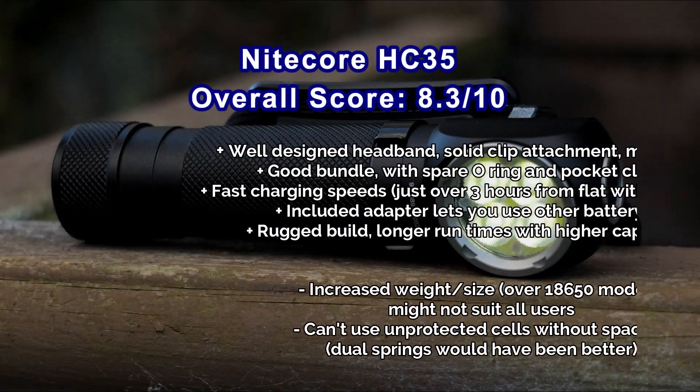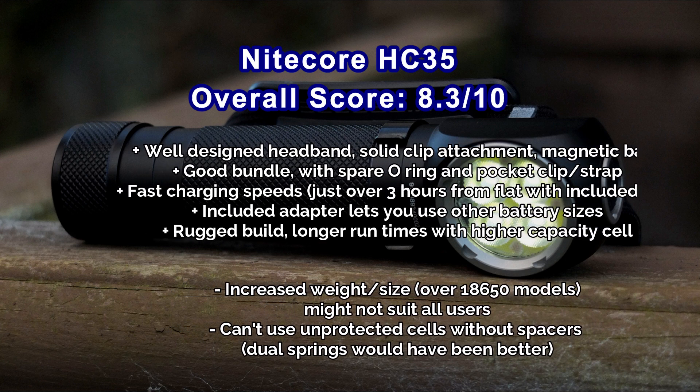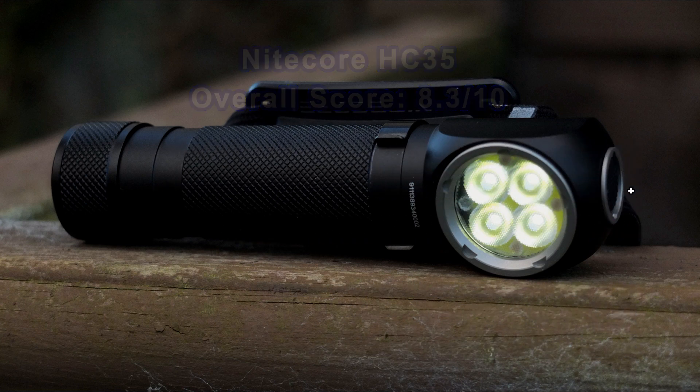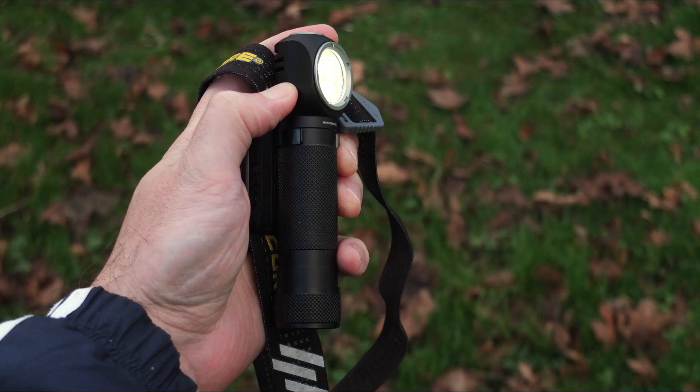It has a sturdy clip, so I'm pretty happy in that regard. The only thing I would say is I would have liked that top spring to be included so you can use unprotected cells — that's a design oversight in my view. Not the end of the world, but something they could have done. Also check that you're okay with the weight, as it's definitely a heavier light compared to normal 18650 head torches. Don't forget to subscribe to the channel if you haven't, as I'll be doing more videos on different products in the future. Thanks very much for watching.